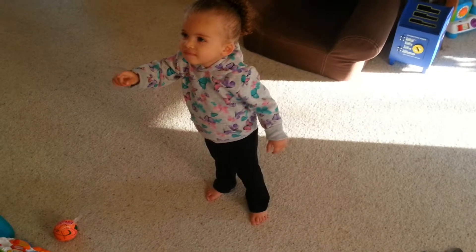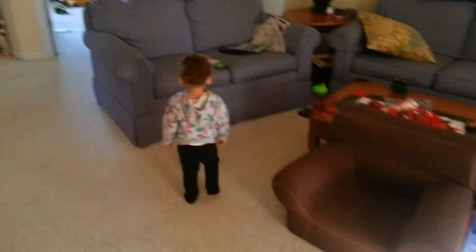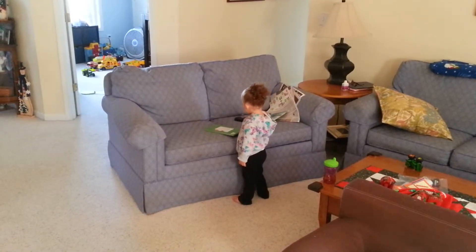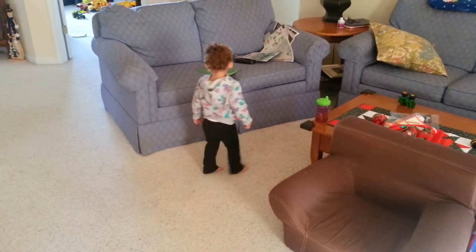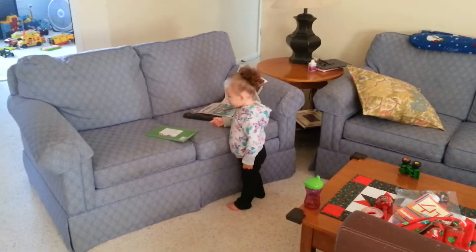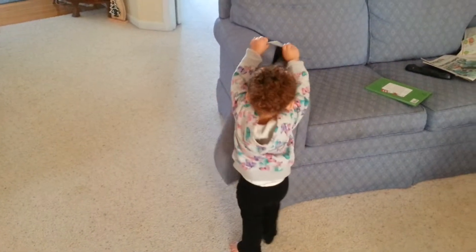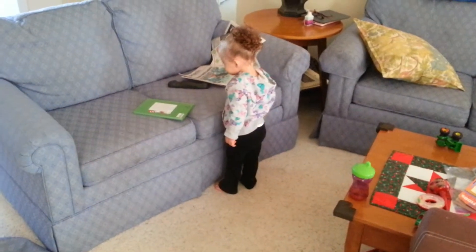All the angels are up there. It's a book. It's a book. It's a book.